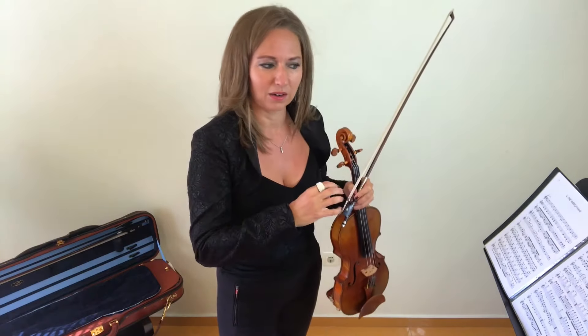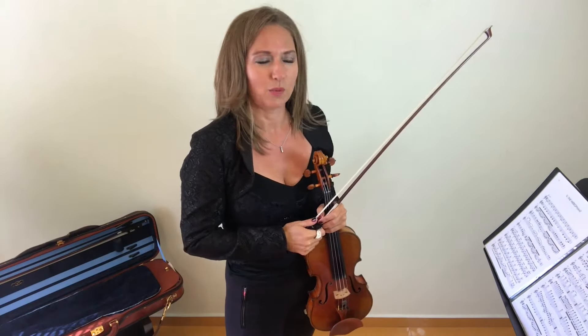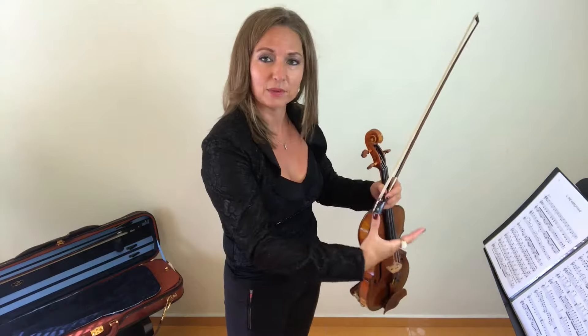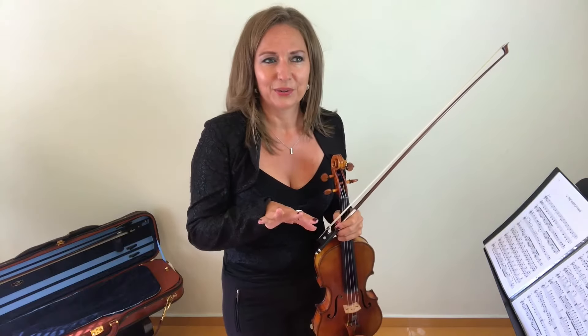I wanted to play this as an example of what I do when I come to a piece and need to work on things within it — the technical aspects I want to improve in my playing. So what I've done is created a little what you may call an exercise flight, a violin exercise flight or tasting table.